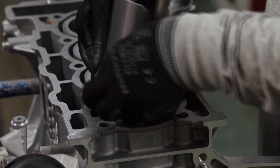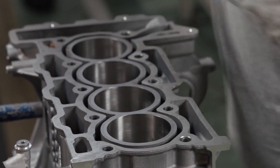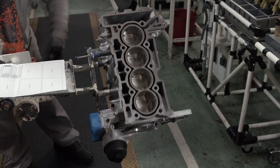Once all four cylinders have been installed, the engine block is cranked 180 degrees so the other end of the boreholes are accessible, ready for the next phase of assembly.